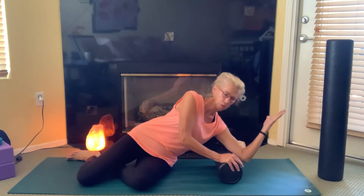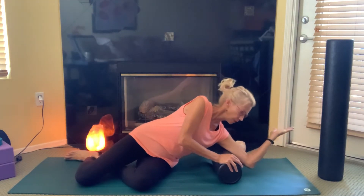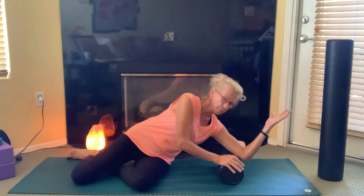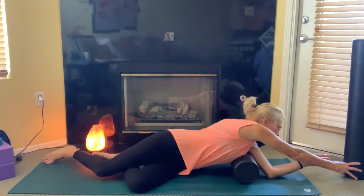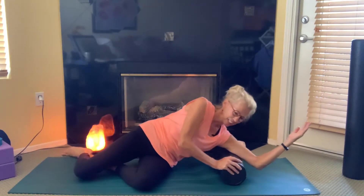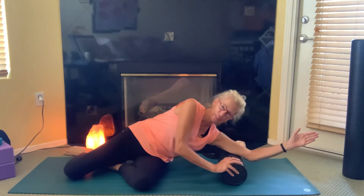Starting with the triceps, and sometimes a little bit different angle will feel good. Be really mindful of your shoulders as you do all of these. Just breathing in and out as you roll onto that foam roller with the triceps, working all the way from elbow toward the armpit. Then begin to turn your hand so that your thumb is up and you get a little bit different angle on the tricep.